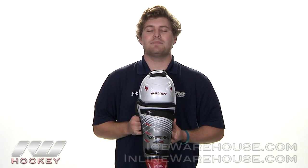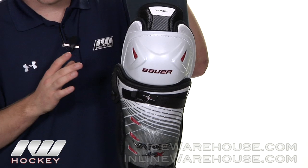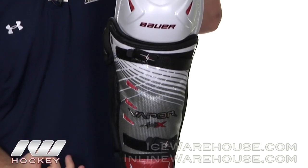Hey guys, what's going on? This is Brian here at the warehouse, and today we're going to take a quick look at the Bauer Vapor APX Shin Guard. Taking a closer look at the APX Shin Guard, it has a tapered design, which means it's wider at the top of the pad and it slenders down at the bottom, giving you a nice tight feel.